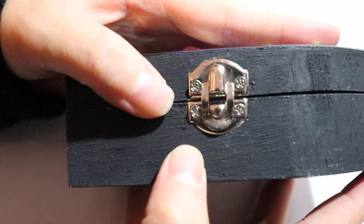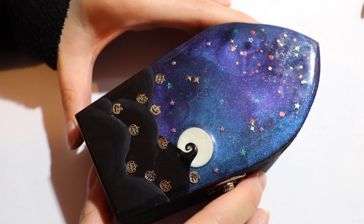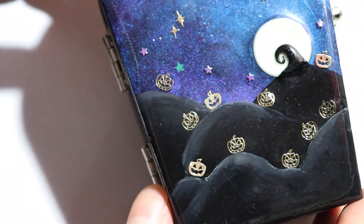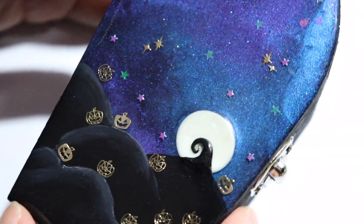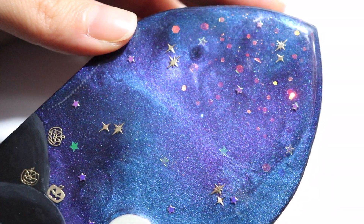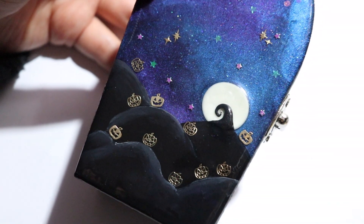The first thing I did for this box was unscrew all of the hinges. This is what the exterior of the box looks like — I'm going to be showing you what it looks like from the front and then what it looks like on the inside. Most of the box is made out of resin, but the black hills are painted on, and the moon is made out of polymer clay.